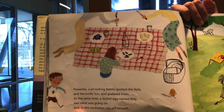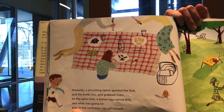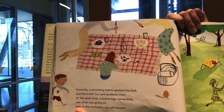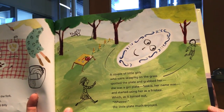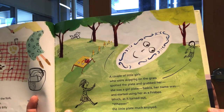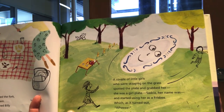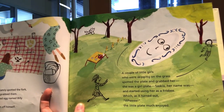Presently, a picnicking family spotted the fork and the knife and grabbed them. At the same time, a boiled egg named Billy saw what was going on and, in the confusion, ran off himself. A couple of little girls who were skipping on the grass spotted the plate and grabbed her — she was a girl plate, Saskia her name was — and started using her as a frisbee. Which, as it turned out, the little plate much enjoyed.